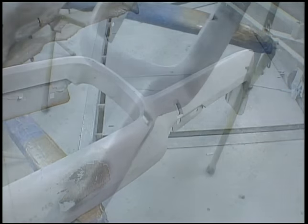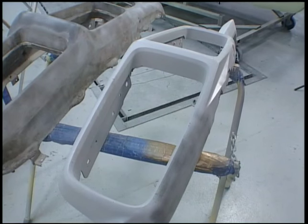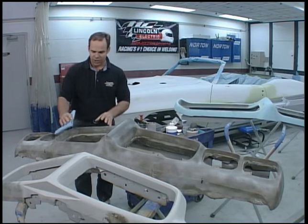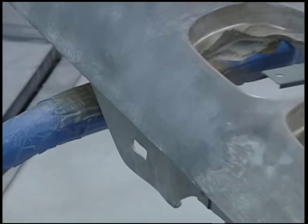This bumper here is off a '71 GTO Judge 455 that we're doing — a pretty rare car, so it's got to be perfect. We've got enough bumpers from cars we're doing that we can show you in one simple step. The first step is to use a rubber prep and actually wash down the entire surface, so you can see all the checking and cracking.